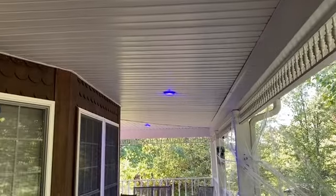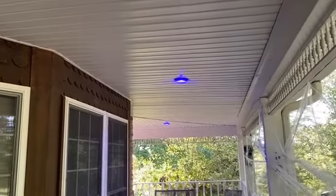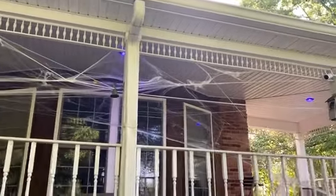Even nice and bright during the day. What's really great about these blue lights is that not only is it going to look really cool with Halloween decorations, they're so bright they light up the whole porch, but they're also waterproof.